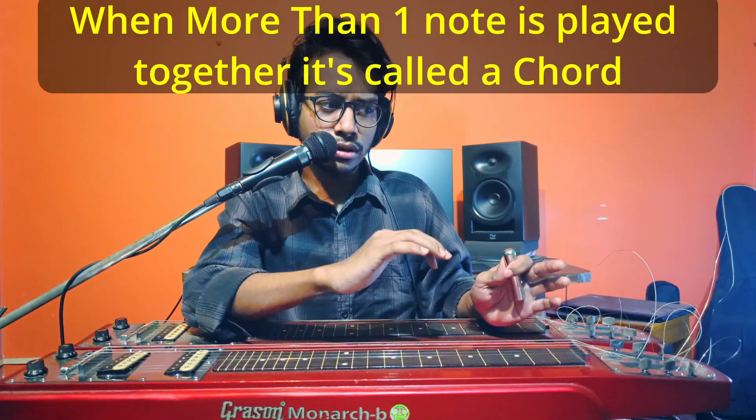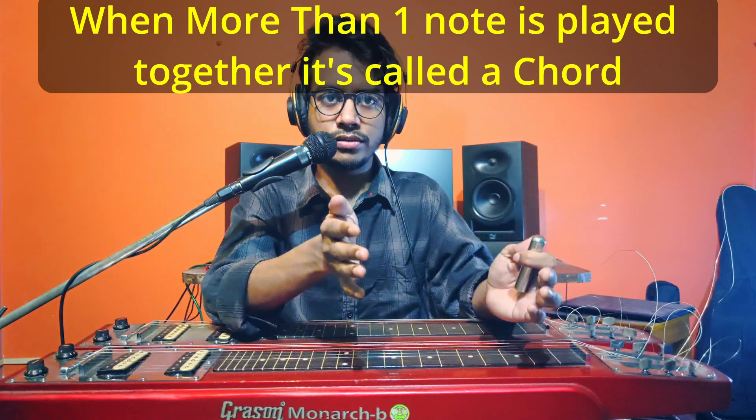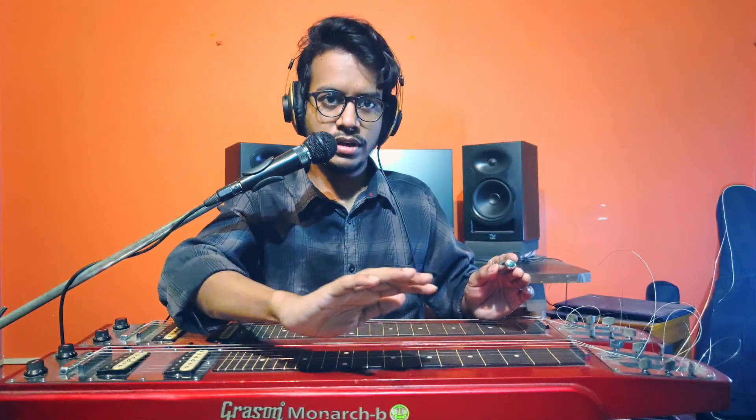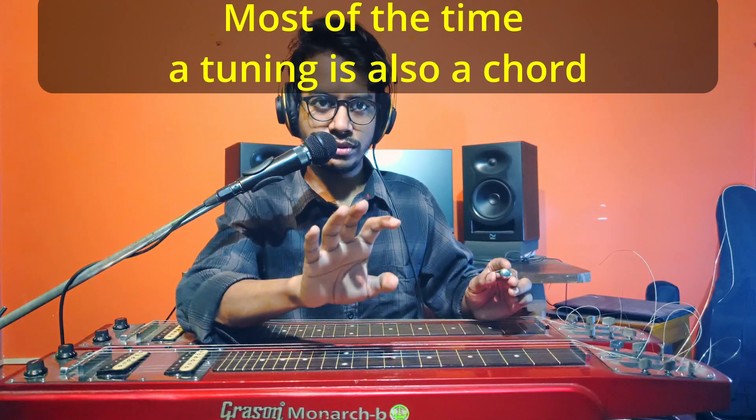So for ease of playing, we tune to a particular tuning — that's another point. The third reason is to play chords. This is not that important in Indian song playing, but still, if you want to play chords, it's better to tune to a particular tuning. In a normal guitar you use multiple fingers to hold a chord, but in Hawaiian guitar you have only one bar.